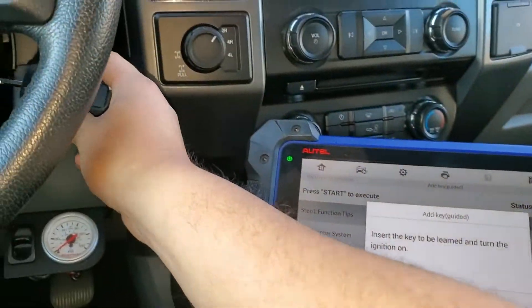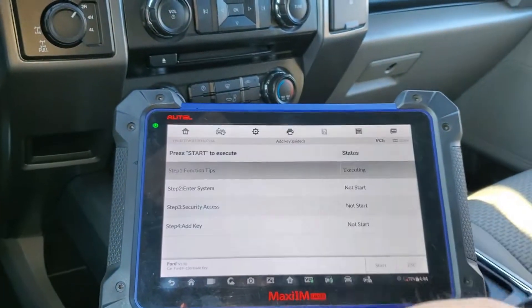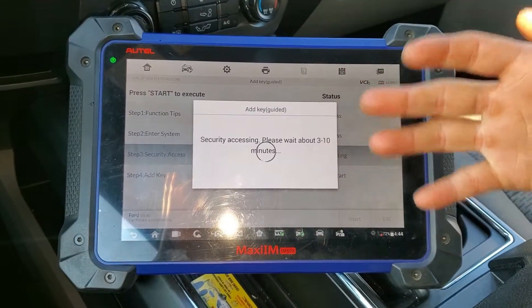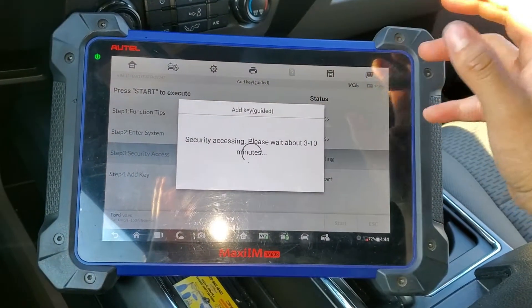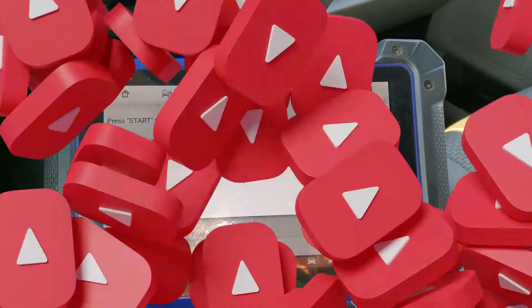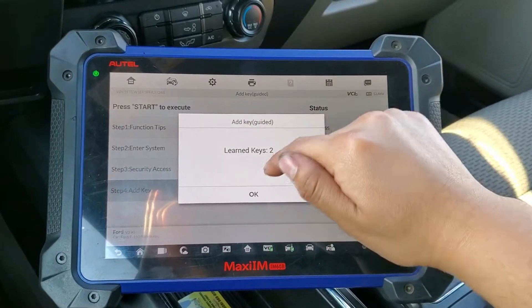It says to insert the key to be learned and turn the ignition on, so we remove the original key, insert the new key we want to learn, and press OK. It enters the system — it typically requires about three to ten minutes, but that was quicker than I thought, it only took about a minute.